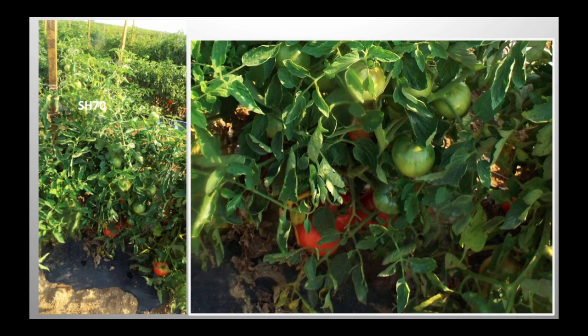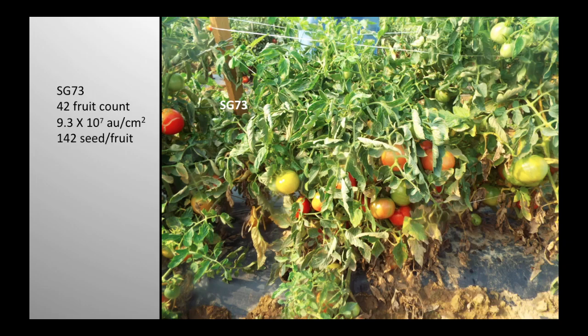This is what the plants and fruit look like. This is a plant that's high in zingiberene — you can see there's one fruit at the bottom. This is the top of that same plant. This is another plant that was a little bit earlier with quite a bit of fruit, and that's a really high zingiberene plant.